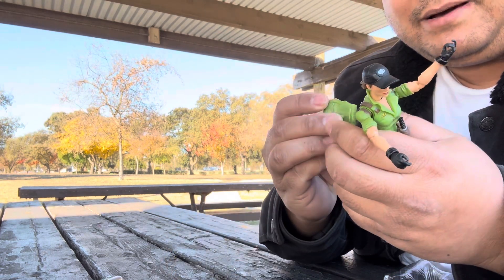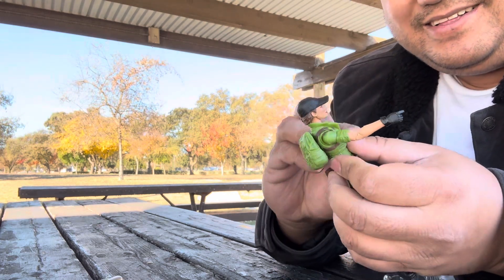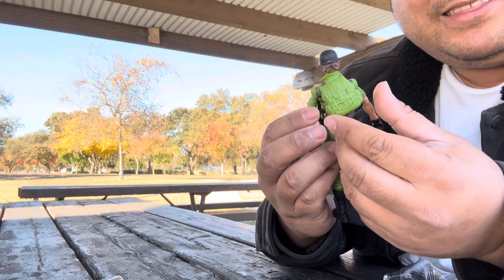Let's put on the backpack. All the GI Joes come with backpacks, which I like — they're really cool. The backpack is like their badge piece.